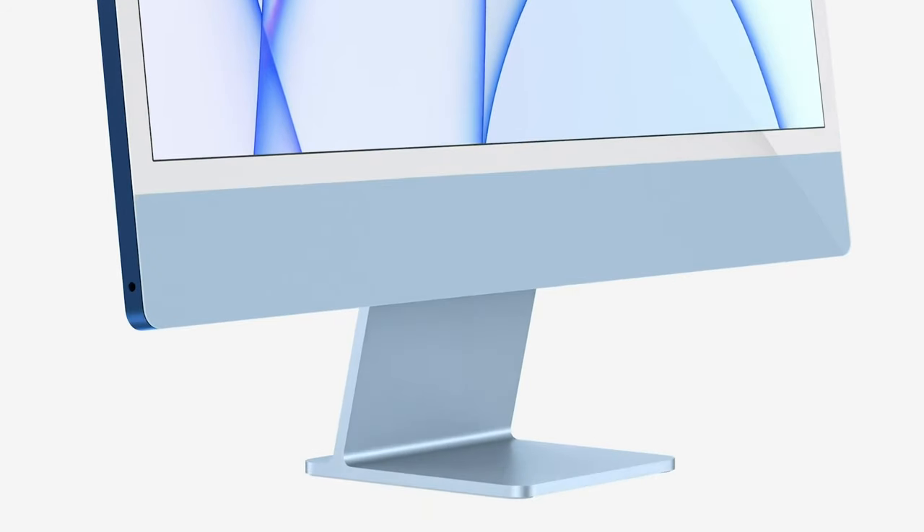One design aspect I didn't love is the large chin, where Apple has put all the components — the unified memory, M1 chip, fans, and motherboard. It results in a noticeably big bezel at the bottom.